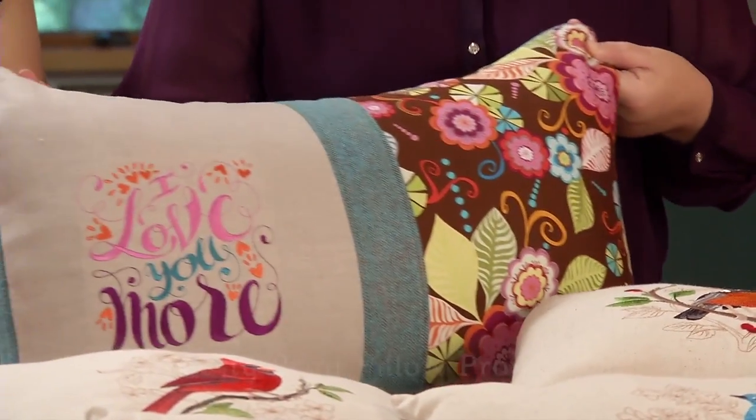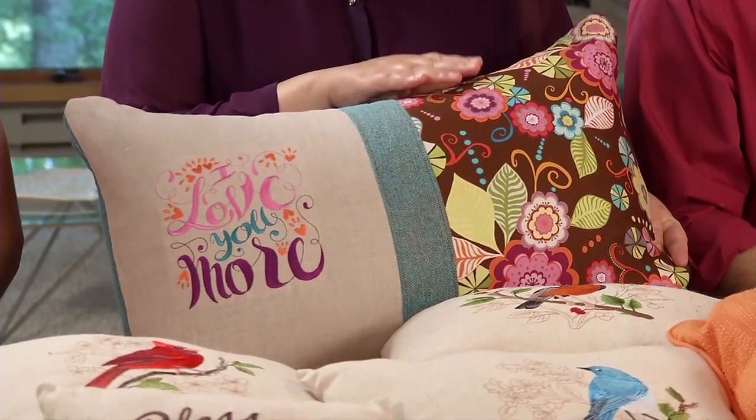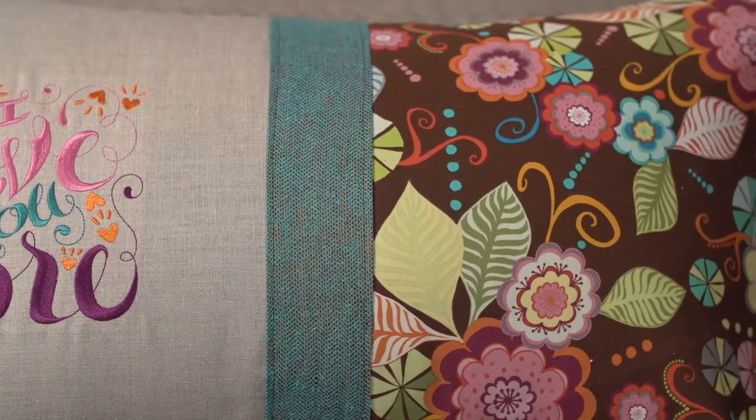I'm a big fan of busy prints — the bolder, the brighter, the better. But sometimes it's hard to figure out how to embroider on them if the designs get lost in the print. We came up with a very elegant solution in this project, the pretty print pillow project. We embroidered the design on a neutral fabric on the right and paired it with a busy print on the left. We used colors in the embroidery design that are in the print, and so it matches and that looks beautiful.